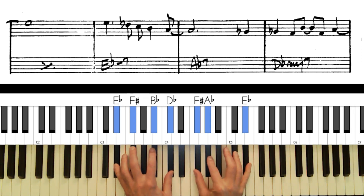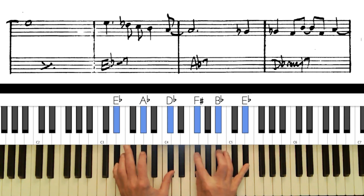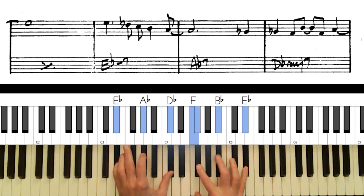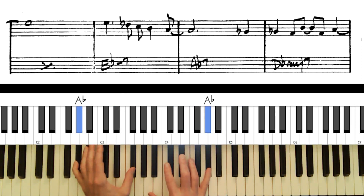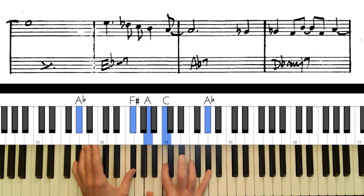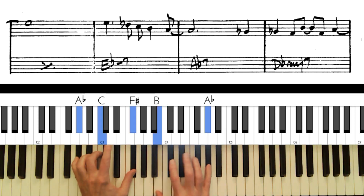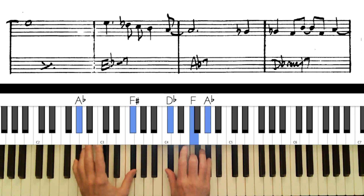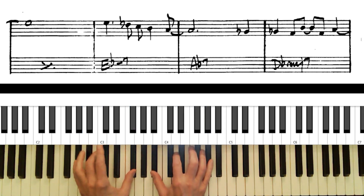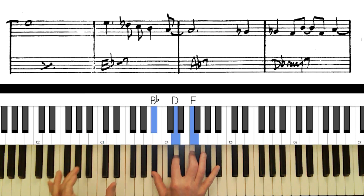I could put the third here, or the 11th down there — third here, fifth here — and possibly get the 9th in there too. On an A flat dominant seventh, you could try every tension, they're all going to work: the flat 9, the regular 9, even the sharp 9 could work. You can also suspend the chord with the 11th, or do a 9th.